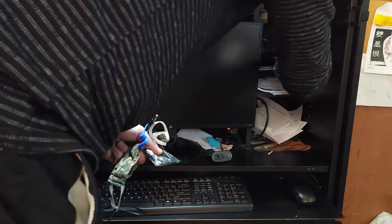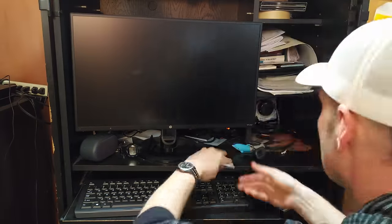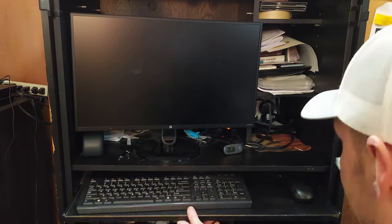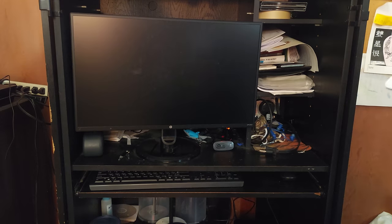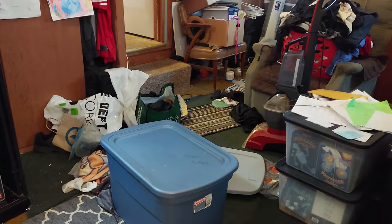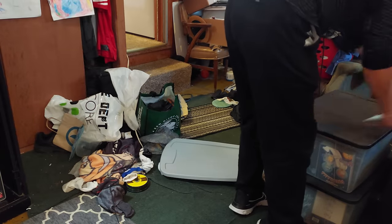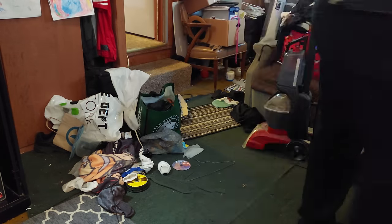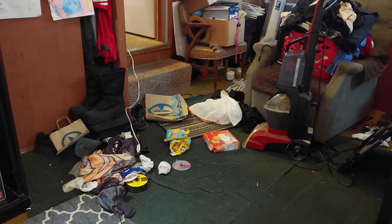Same thing with this computer desk setup sort of deal — I don't mess with anything around these areas. All I'm doing is taking some of the clutter and getting it elsewhere, but the main clutter that's on the computer desk I'm just keeping basically where it is, except putting things in a more stacked manner. There were also a bunch of comics and baseball cards and stuff like that, so I stacked those in an area down by the bed.